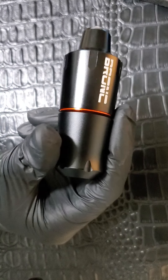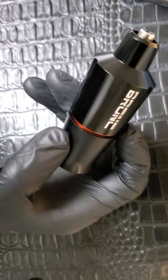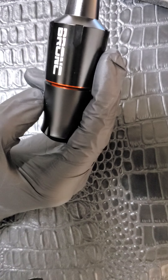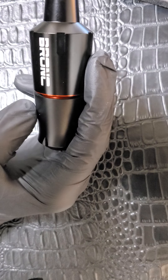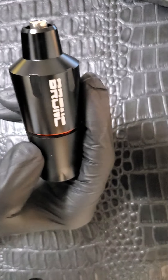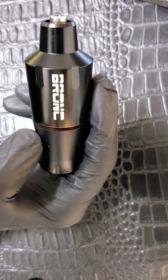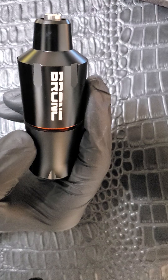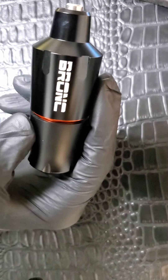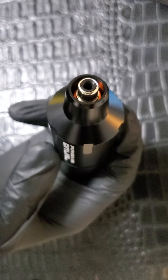For a machine like this, if it runs good it's definitely worth the money. A lot of tattoo artists say that by the time you do your first tattoo with a machine like this, it's almost paid itself off — so that's a plus. One of the main things that stood out to me on Amazon is that Bronc offers a 100% satisfaction guarantee and a one-year warranty, so anything that happens within a year you're covered.